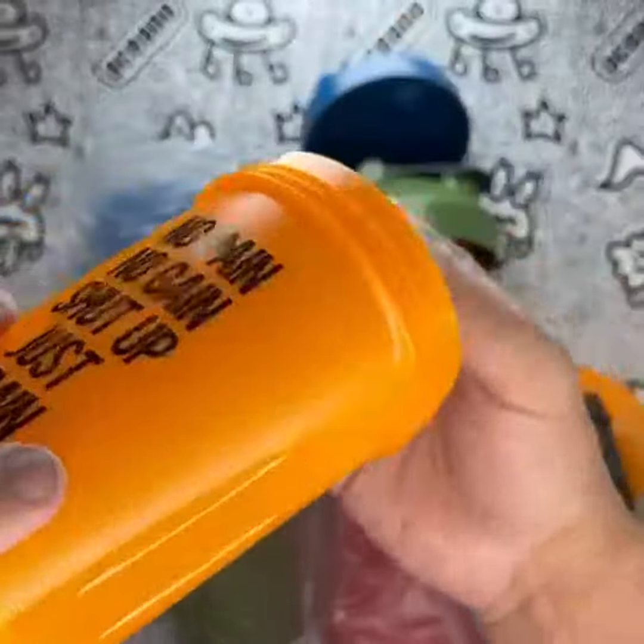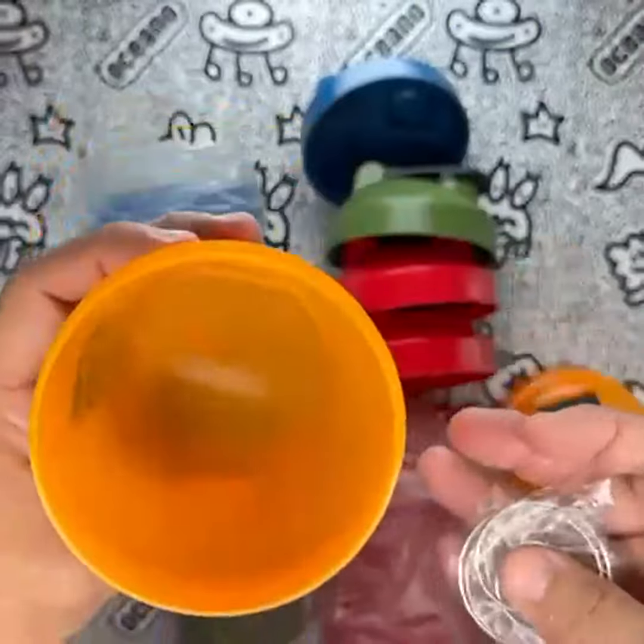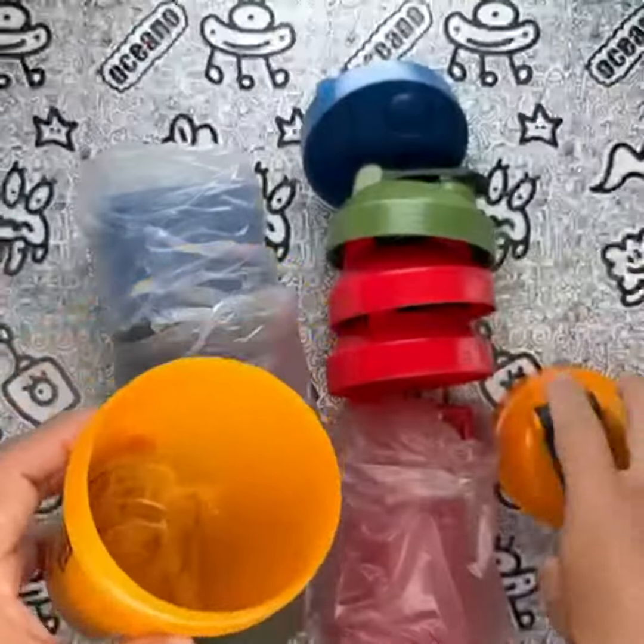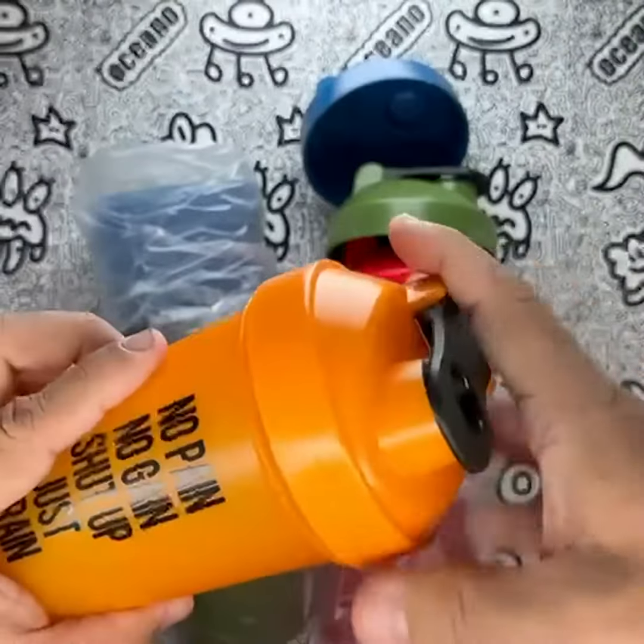The inclusion of a mixing ball in each bottle is a game-changer. It ensures that my shakes are perfectly blended, without any lumps or clumps. I appreciate the consistent and smooth texture of my drinks every time. The convenience of being able to prepare liquid meals on the go cannot be overstated.